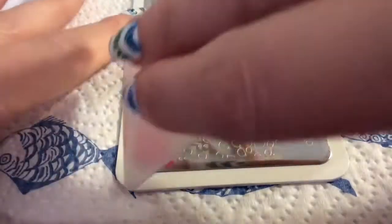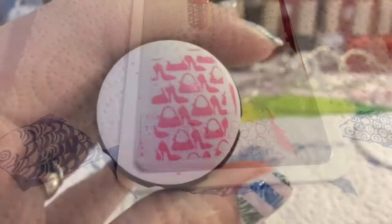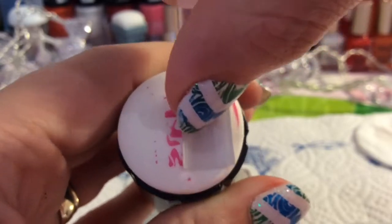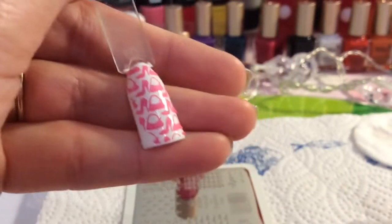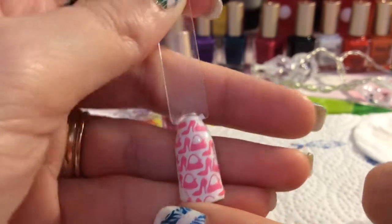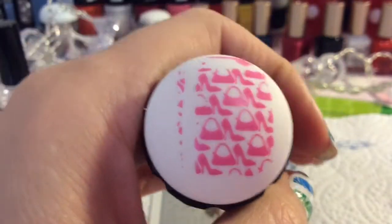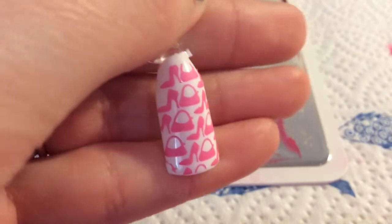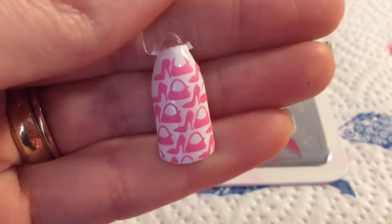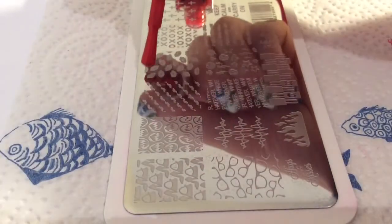I'm going to start off with this gorgeous handbag and shoes image. I think this didn't transfer very well because I've been using my other stamper and I've got used to that, so I don't think I pressed it down very well. I'm going to do it again, and you can see that that transferred much, much better. I really think that's such a cute image.